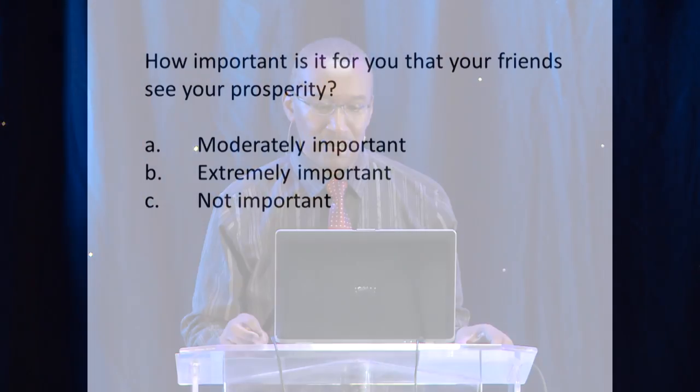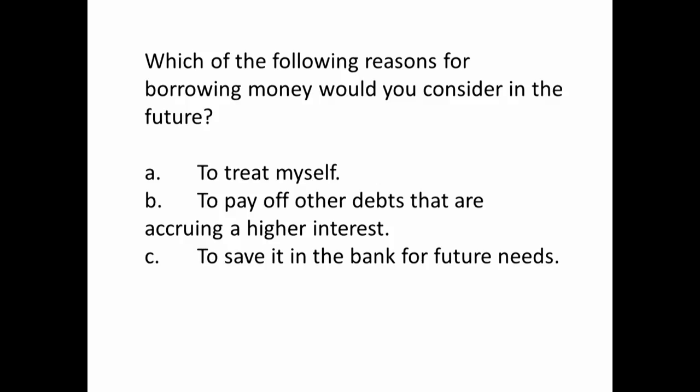Next question: how important is it for you that your friends see your prosperity? Moderately important? Extremely important? Or not important? Next question: which of the following reasons for borrowing money would you consider in the future? A — to treat yourself. B — to pay off debts that are accruing a higher interest. Or C — to save it in the bank for future needs.